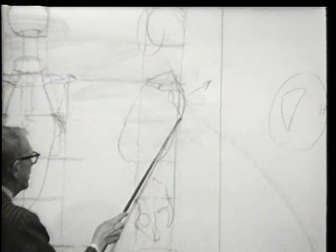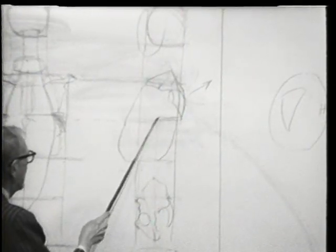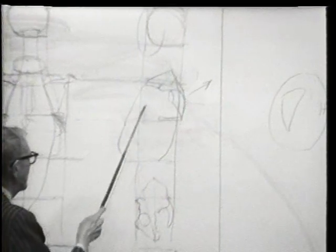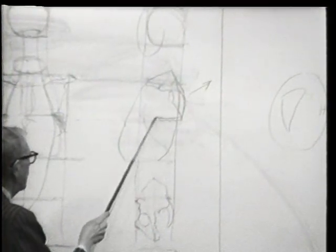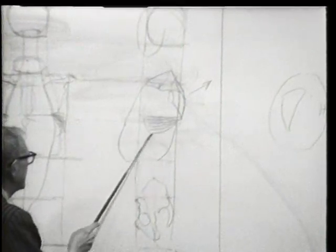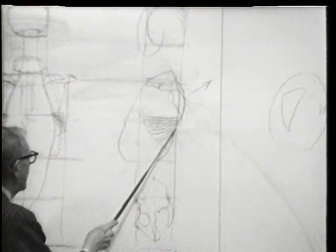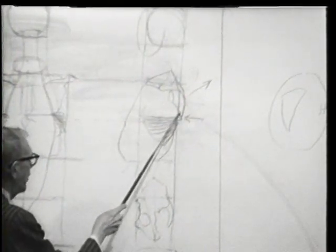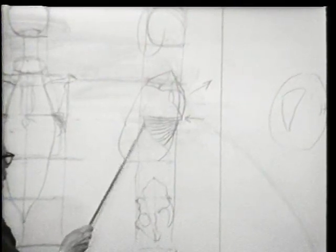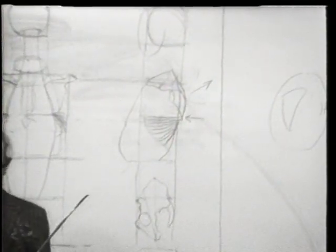These serratus muscles run from the fifth, and they hit a spiral here that authorities always like to say comes from the nipple — which on a man would be about there. They come way out and hit that spiral; they go to the fifth, sixth, seventh, eighth, and ninth. They all originate from that point. There are others up here that we don't use as artists. That's the great anterior serratus, and its function — those fingers of muscle that attach to the individual ribs — is to pull the shoulder blade forward and assist in the delivering of a blow.